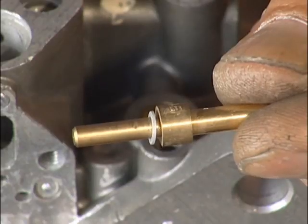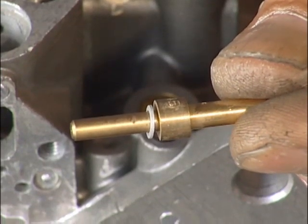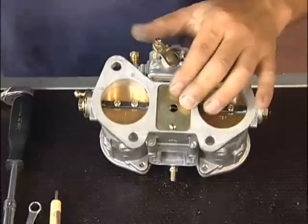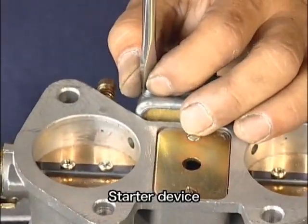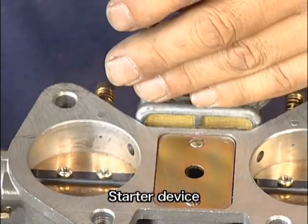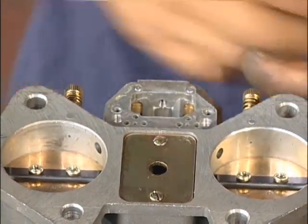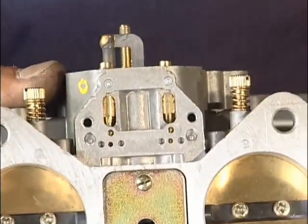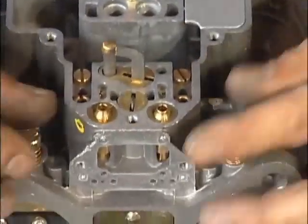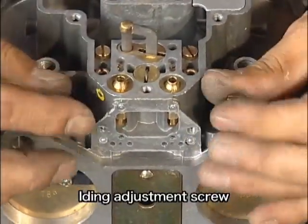次に加速ポンプのポンプジェットを外しておきます。Oリングが入っていまして、ジェットの下側にはアルミのワッシャーが入っています。残ってしまったり落としてしまわないように気をつけてください。チョークのコントロールレバーを外します。アイドルミクスチャーコントロールのニードルも外しておきましょう。